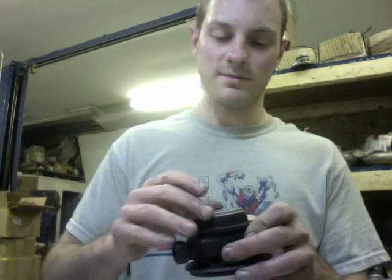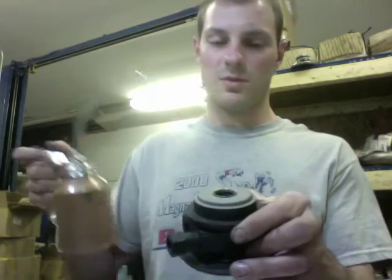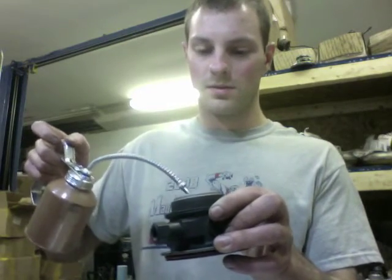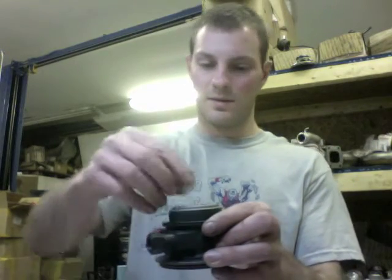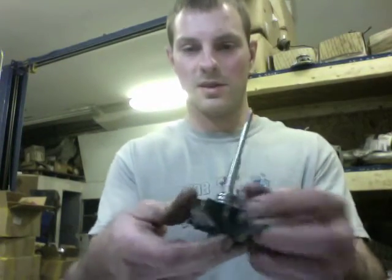Next, take the heat shield — I blasted mine because it was really messy — and install it on top. Then squirt some more oil down in here and install the rear bearing, making sure it spins. Then install the rear seal on the shaft.